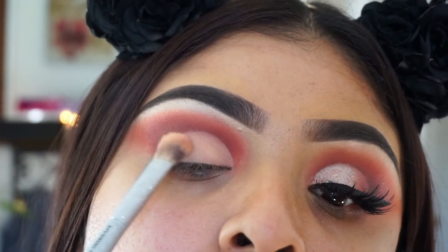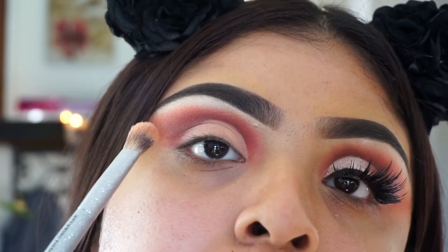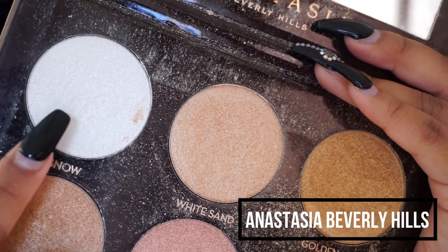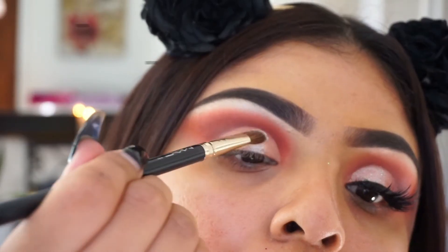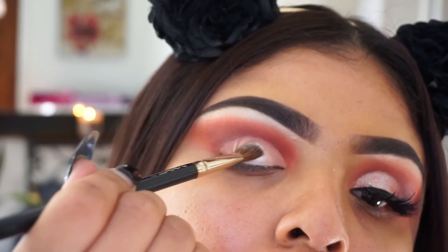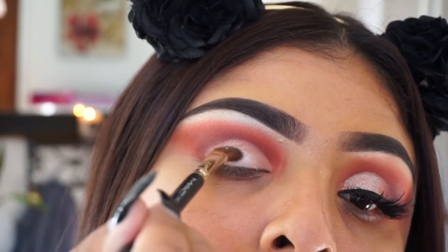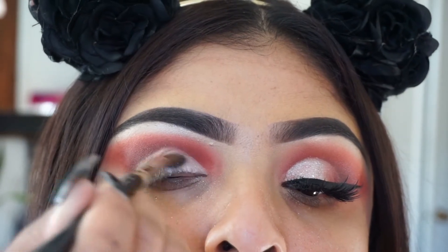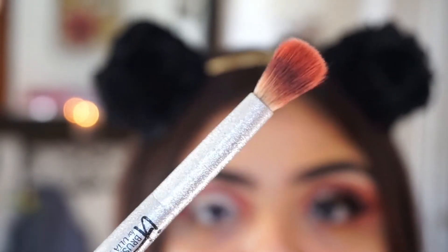Here I'm taking the color Sand from the Desert Dusk palette and just placing it on there to set it so I can put the next color on. Then I'm taking the Anastasia Beverly Hills glow kit highlighter palette and taking the color Snow — honestly this was one of my biggest fails because it was super patchy as an eyeshadow — but since I used it on the other eye I had to use it on this side. It doesn't matter because we're going to be covering it anyway.